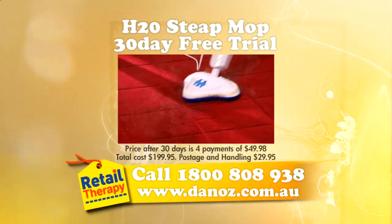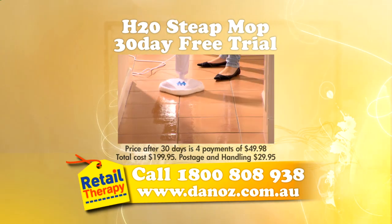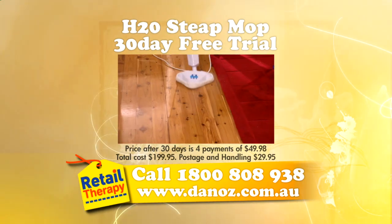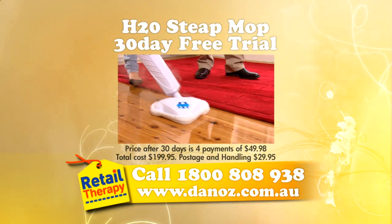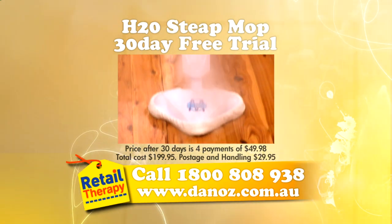You just pay the postage. A brilliant offer with great results. For a free 30-day trial and free carpet glider, call H2O to order or log on to danoz.com.au.